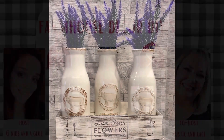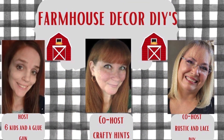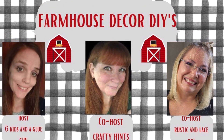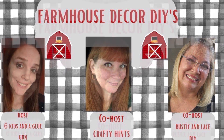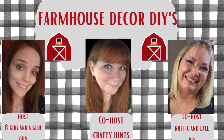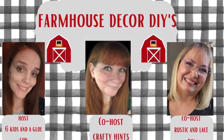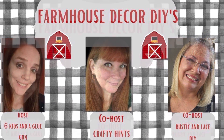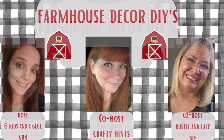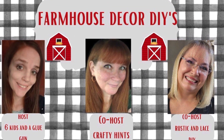This video is part of a monthly open playlist. This month is farmhouse decor. It's hosted by Amanda from Six Kids and a Glue Gun and the co-hosts are Chantelle from Crafty Hints and Brenda from Rustic and Lace. I will have all of their channels as well as the playlist in my description box down below. Once you're finished with my video, head on down to the playlist and check it out.